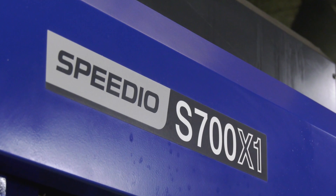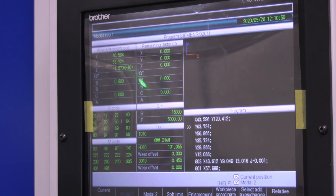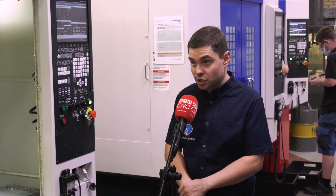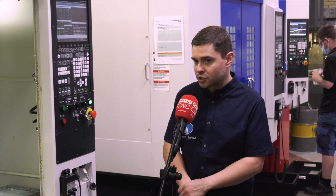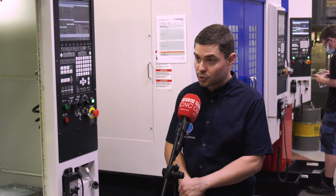Would you ever take more challenging materials on here with the BBT30, or is it something you'd be scared to do, or do you think it could handle it quite easily? Depending on the component size, we have machined stainless steels and steels on these machines as well, but obviously not too large of components. They're still capable of cutting harder materials using the right strategies.